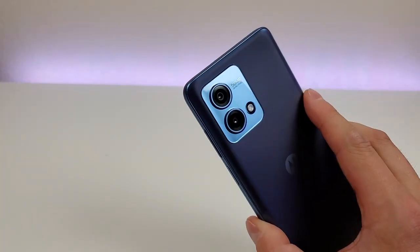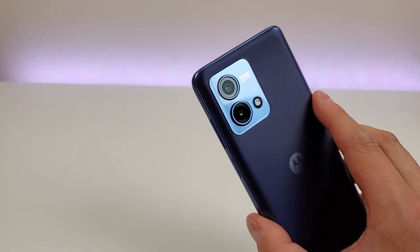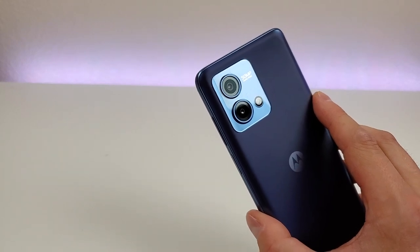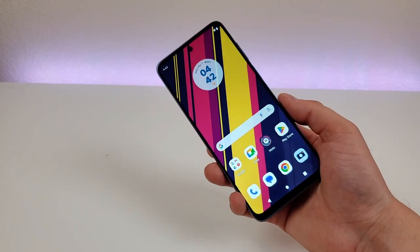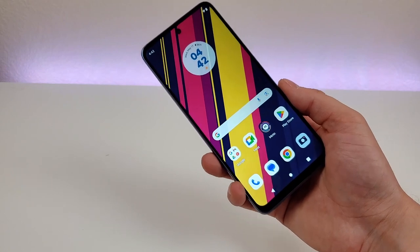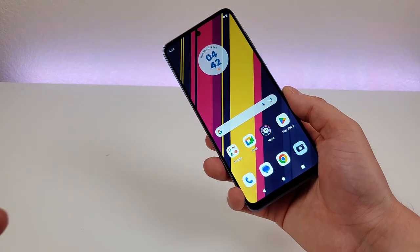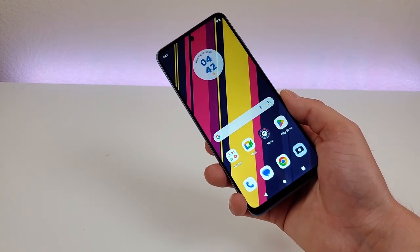On the backside of the device, we have the camera module with a dual camera setup. There's a 50 megapixel main camera and a 2 megapixel macro camera for close-up images. Portrait mode is supported with both the rear and front cameras. Video recording maxes out at 1080p with both the front and rear cameras, so unfortunately no 4K video recording, but since this is a lower-end device, I'm at least grateful that we are getting 1080p.